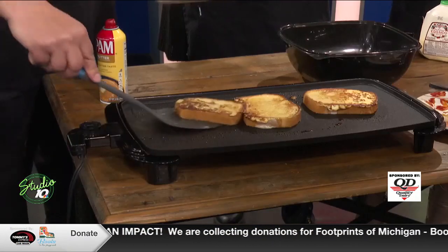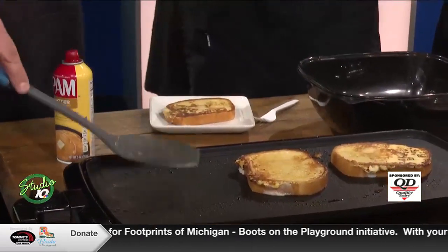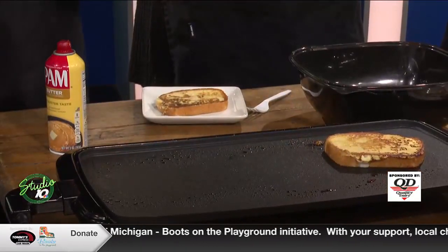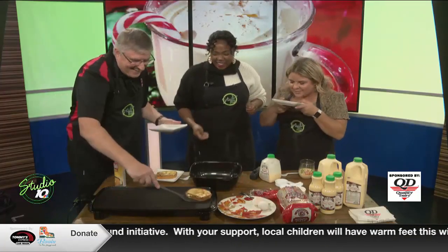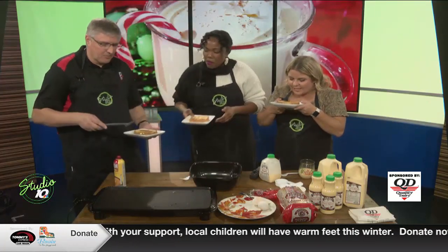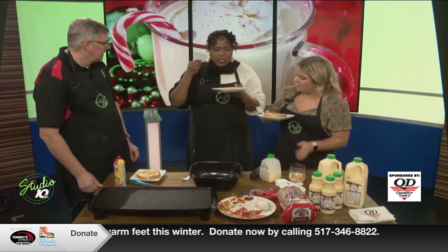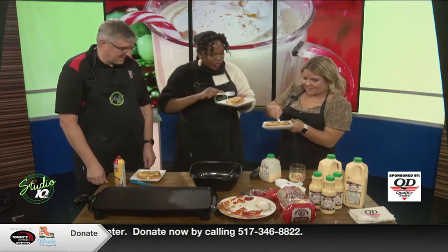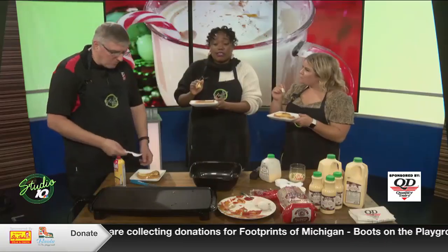I wish you guys could smell through the screen — it smells perfect. And Phil, you already know what it tastes like, it's going to be so good. The nutmeg flavor really comes through and you can smell it as well. It smells crispy and toasty. Cheers! I love it — and this was made in less than five minutes!